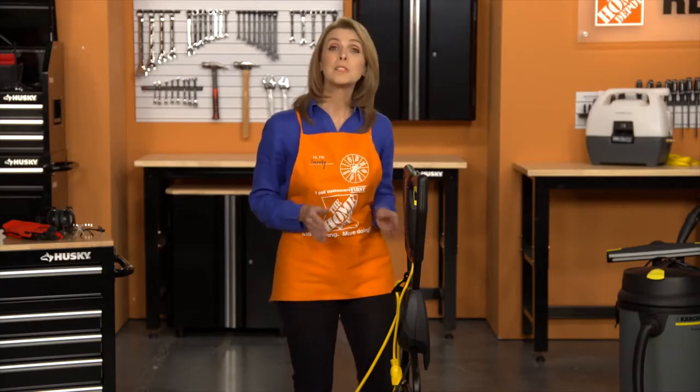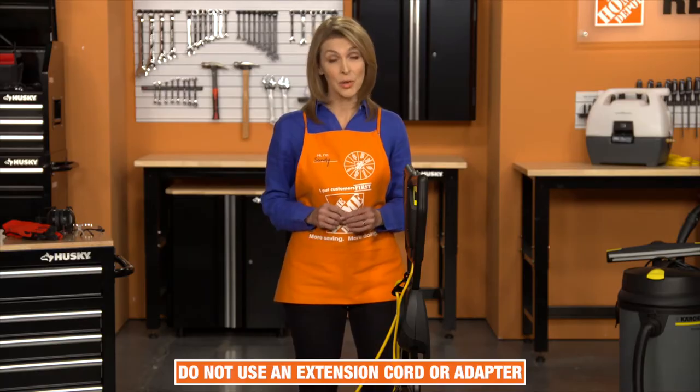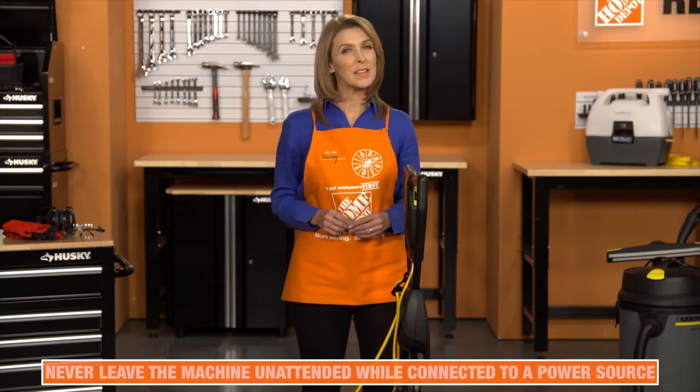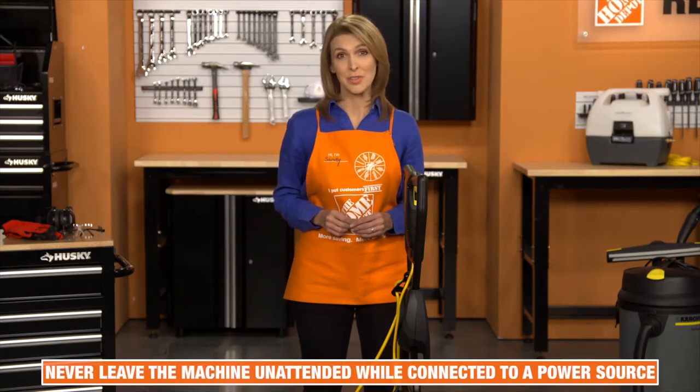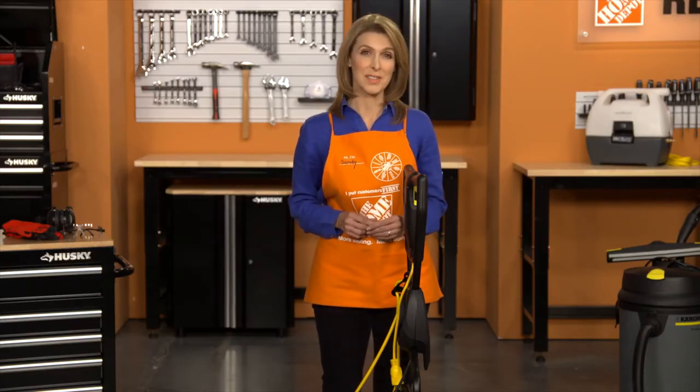This machine must be connected to a grounded 120-volt outlet. Do not use an extension cord or adapter. Never leave the machine unattended while connected to a power source. Note that this unit is not suited for use on frozen surfaces.